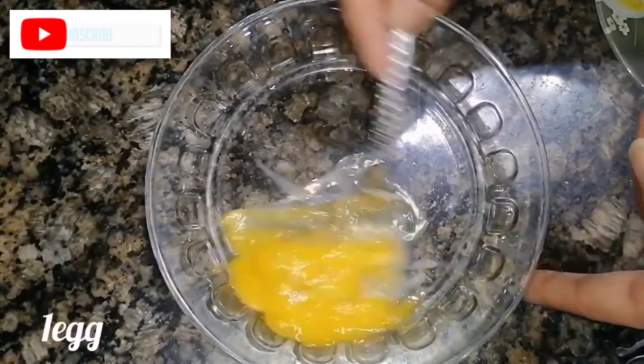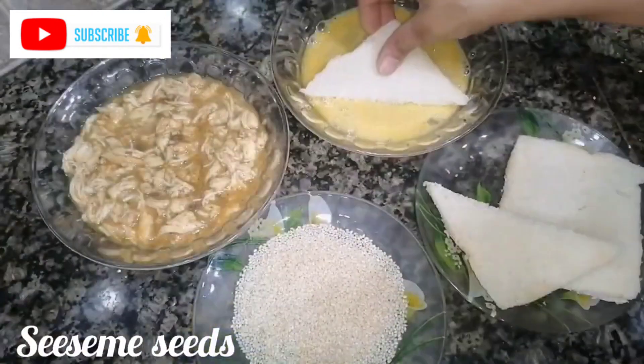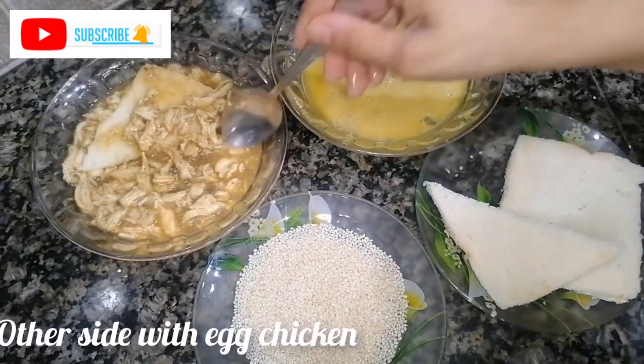We will use this on one side. For the other side, we will beat it. This is our sesame seeds. On one side you will use a plain egg, and on the other side you will have the chicken and egg batter ready.